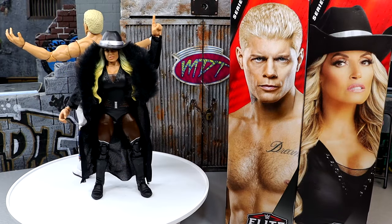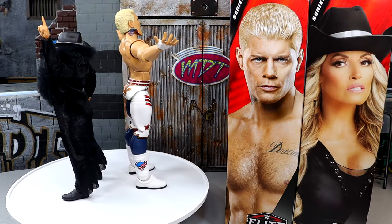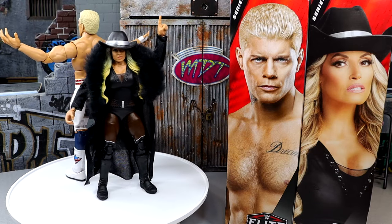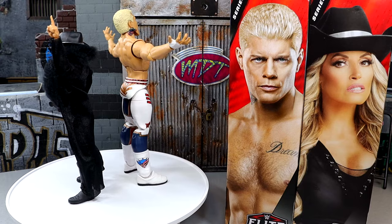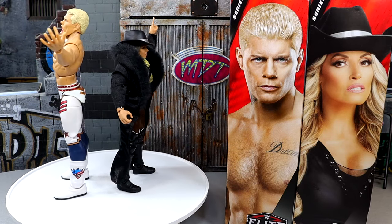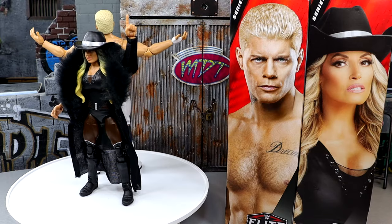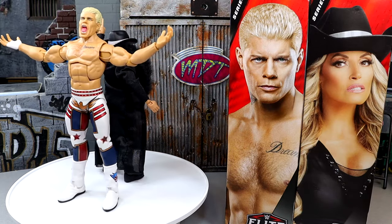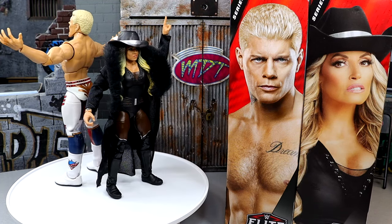Here's Cody Rhodes and Trish Stratus out of the packaging. Liking what I'm seeing so far — I've had the opportunity to pose them around, see what they're all about, get into some of the details. We won't know how they fare until we get all the way through the review. What we're going to do is take a closer look at Cody Rhodes' accessories, then Trish Stratus' accessories and figures.